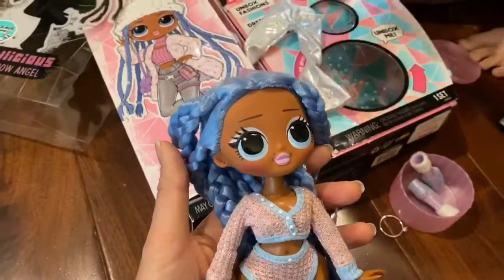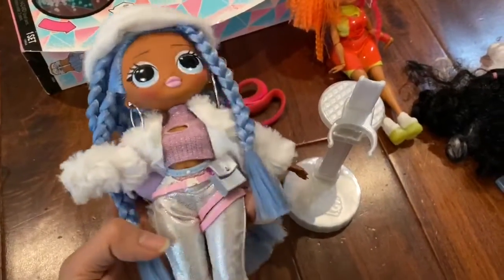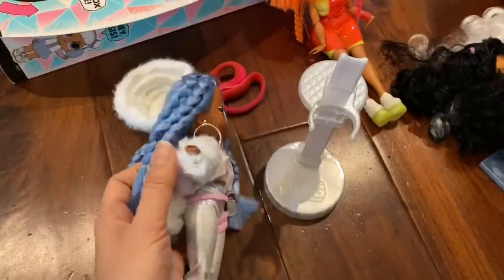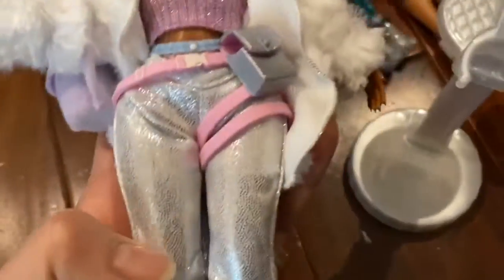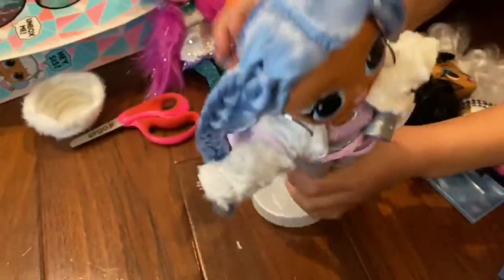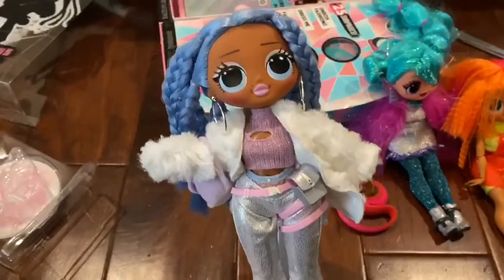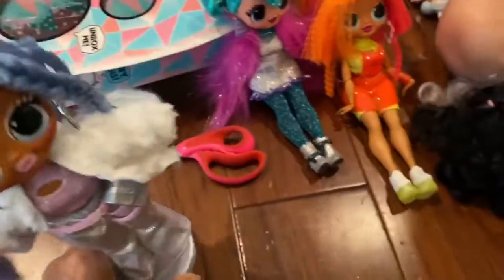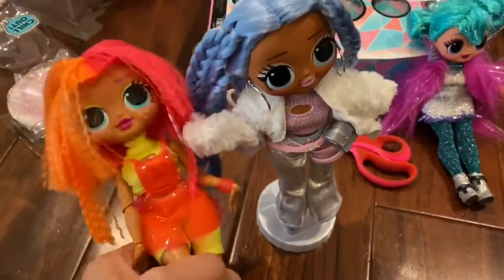Now we have her all dressed. She's wearing her hat, she has her earrings on, her little fanny pack, and this is the coolest little fuzzy backpack. She's wearing her glitter pants and these boots that have the fur. We're going to try to stand her over here with her friends. Look at that, she's so cute, standing there. All of her OMG friends are right next to her. We're so excited to add to our collection.